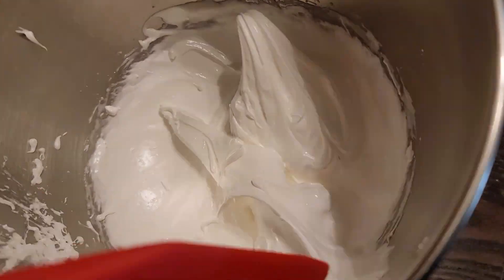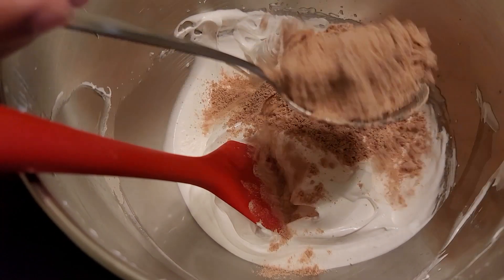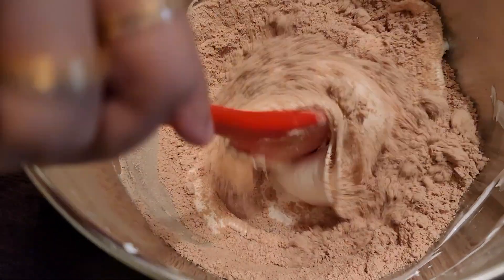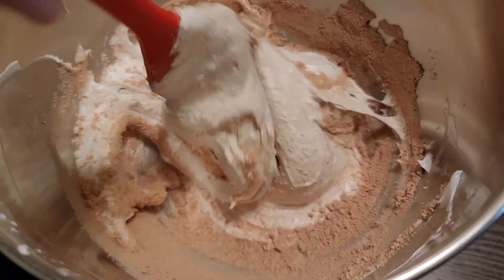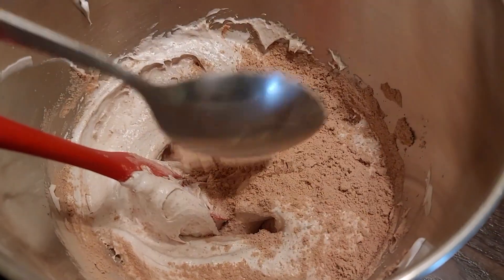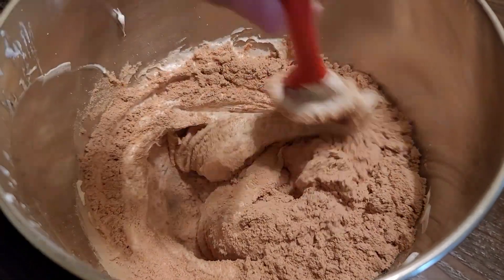Once it is stiff, take this out of the stand mixer. Then start adding a little bit of the dry ingredients at a time and mix it slowly in one direction. Once it is mixed, add more dry ingredients and mix it.